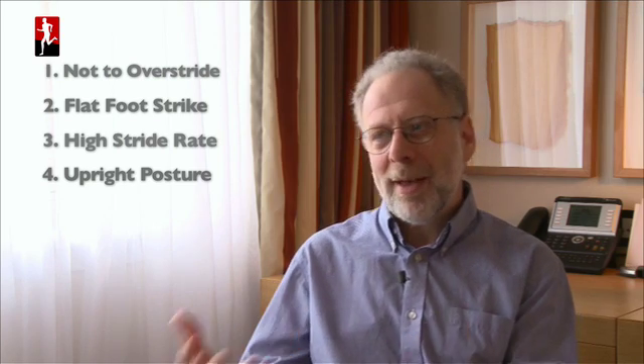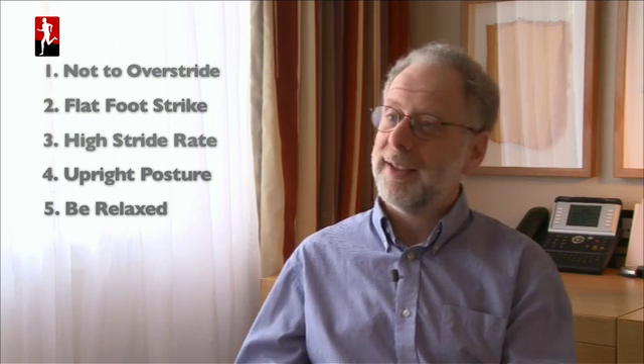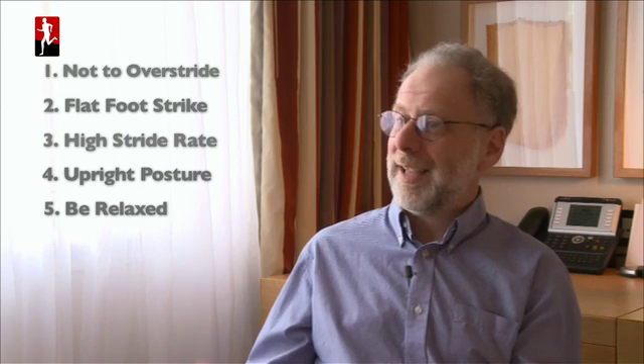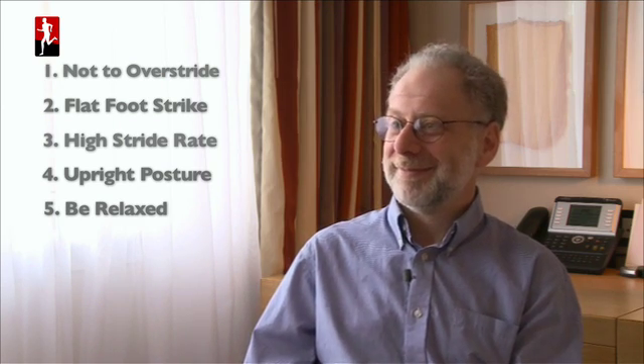Beyond that, having a relaxed upper body matters — you just don't want to be clenched up, that's wasted effort and causes problems. So: be relaxed, don't overstride, keep up a high cadence, don't lean too much, try to land flat. You'll be fine — at least that's what we think.